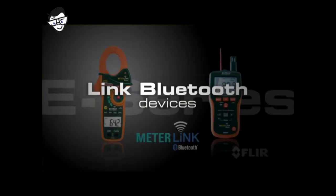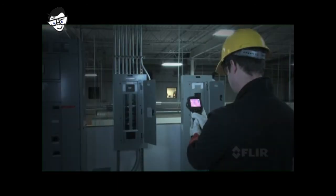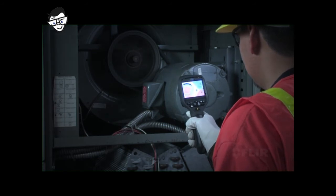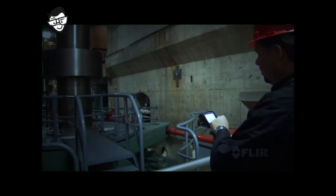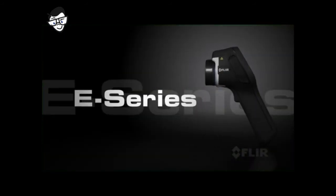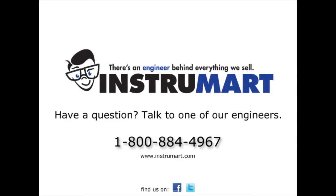Link Bluetooth devices to the E-Series camera as well, like clamp and moisture meters, to further validate readings, or a headset to add voice comments. All this and more in the lightweight and rugged new E-Series, putting 50 years of FLIR innovation right in the palm of your hand to give you the best performance in its class and the most for your money. Contact us for more exciting details.